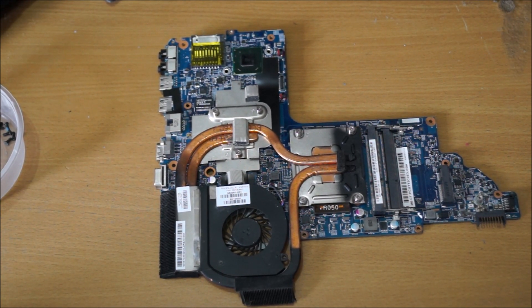Thanks for watching. This disassembly is pretty easy as there aren't many screws — all the screws are just on the back. Remember to separate the screws so you remember where each one goes, as putting the wrong screw in the wrong place is a bad thing. This is actually why this laptop doesn't work anymore — I put the wrong screw in the wrong place. Thanks for watching.